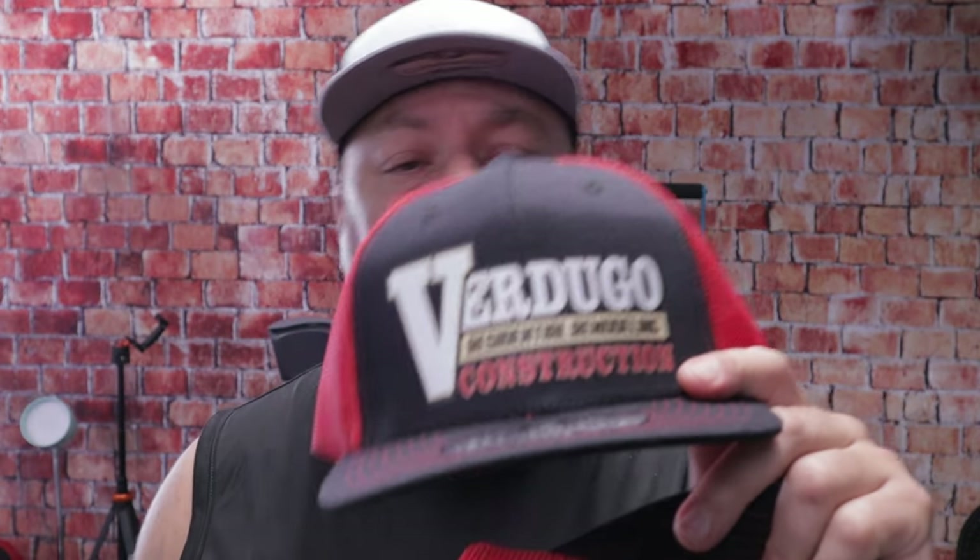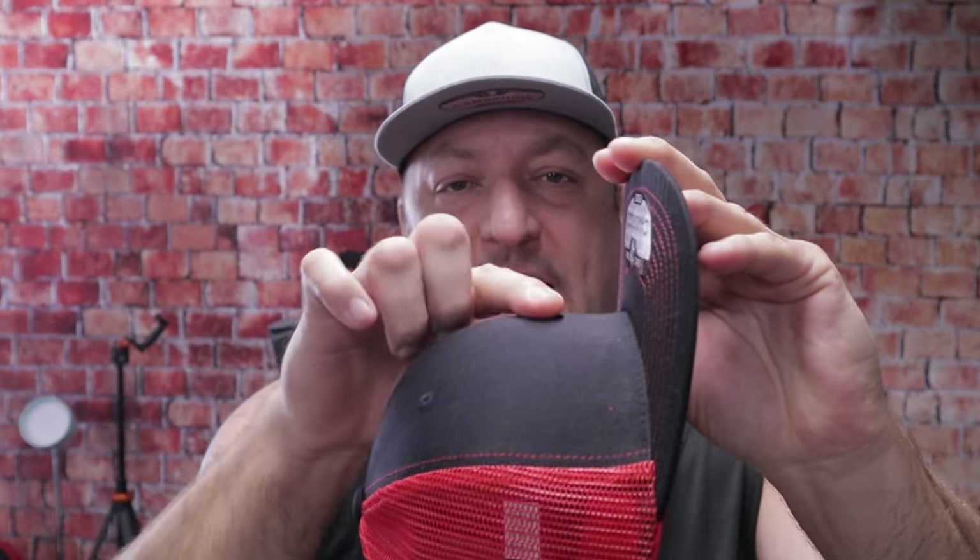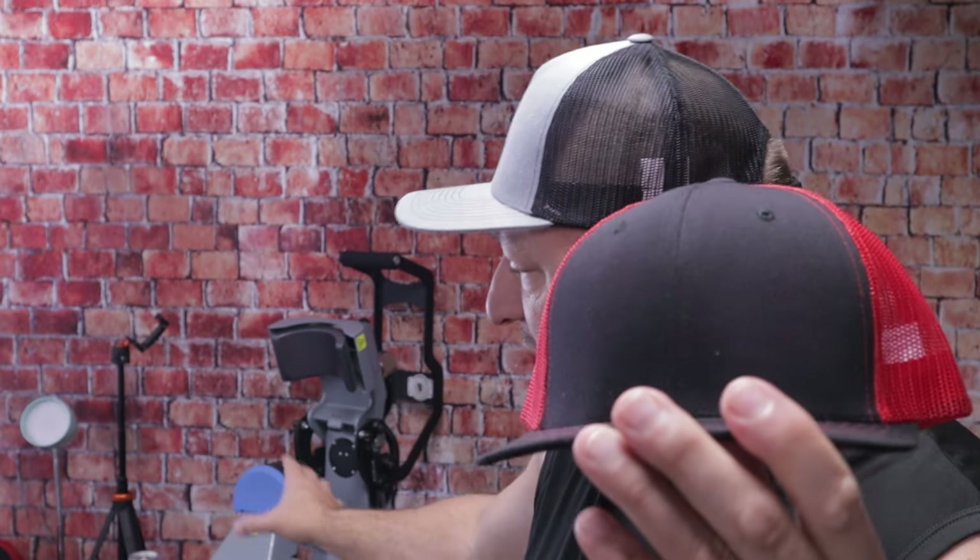Hey, what's up guys, welcome back to the channel. My name is James and today we're going to be talking about DTF on hats, specifically six panel hats. We do leather patches and DTF prints for customers, and we're going to be talking about this style hat because a lot of you seem to have this problem where when you place the hat on the platen you get this big gap between the face of the hat and the actual platen itself.